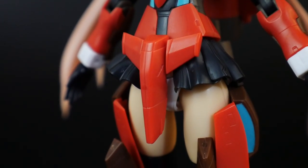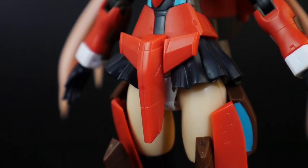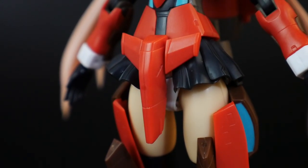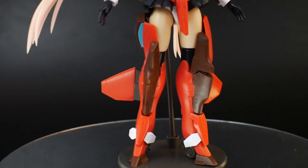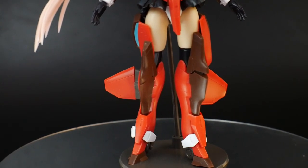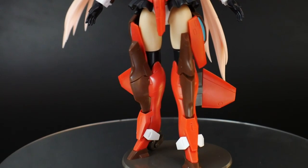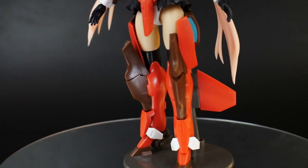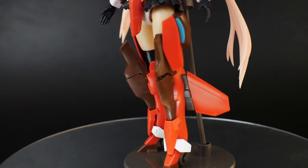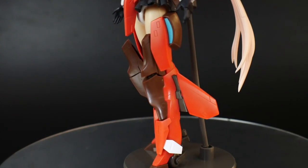For the waist area you get a nice little armor piece for the front of the skirt, but the skirt on Frame Arms Girls always leaves you wondering what the purpose of it even is. Taking a look at the legs, they look really good with that bright red as the main focal point, with blue up at the thigh section — pre-colored as well, so no need for painting. The brown looks okay with the red, but I don't care too much for it, so I'll be recoloring it.